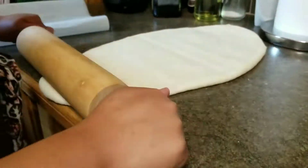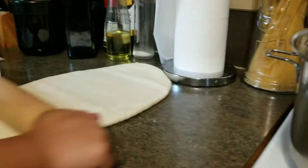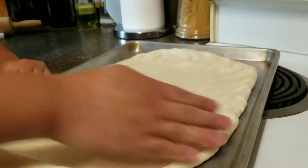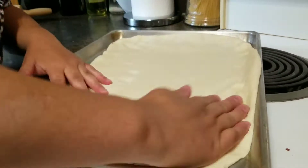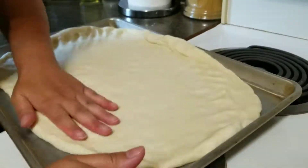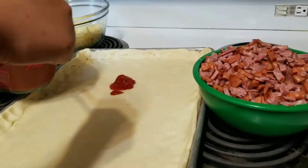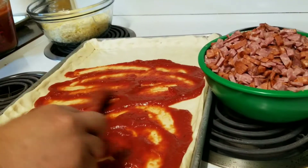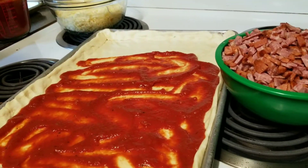Use a rolling pin to flatten it so it's easier to spread on the baking sheet or pan. Spread it out and line it into the baking sheet, then start to put some sauce — a couple of tablespoons first, and add a little bit more if you want.